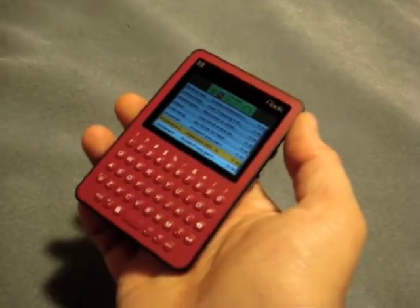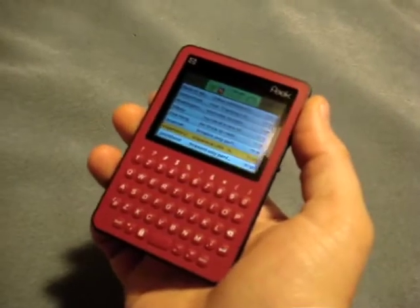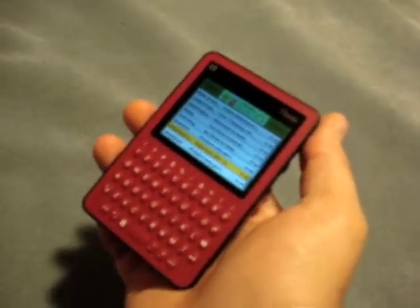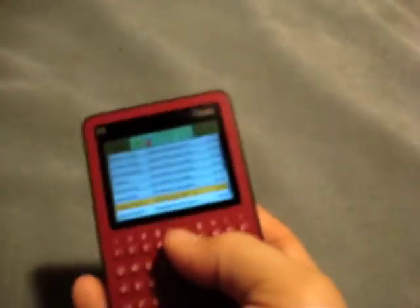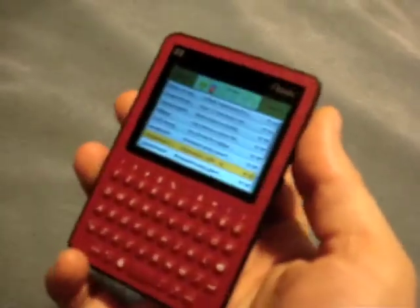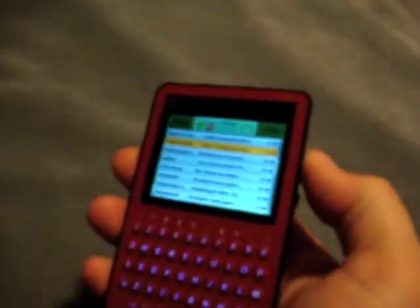A lot of you watching, like myself, are very much geeks who are into convergence devices — smartphones, high-end camera phones, and such. This device is not for us, but I think it does have certain appeal. There are some people out there who are going to enjoy it for what it is. Let me just quickly show you basically how it works.